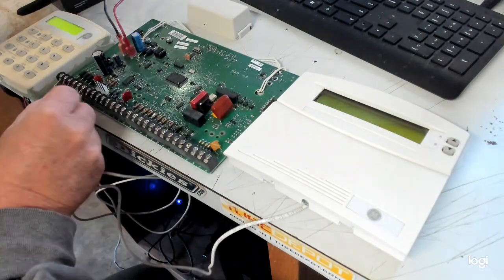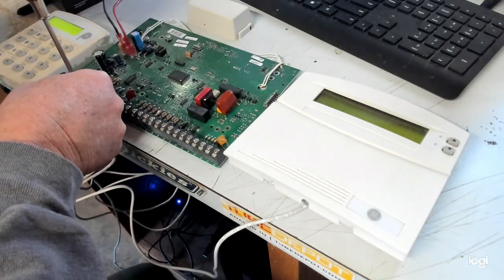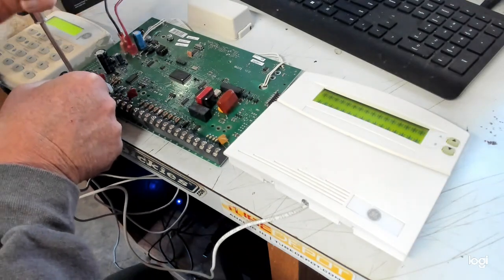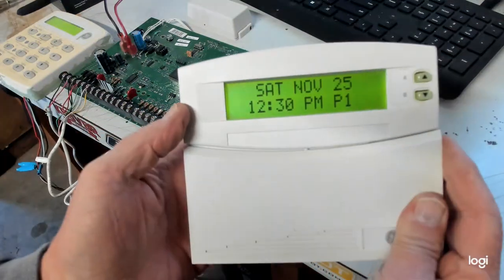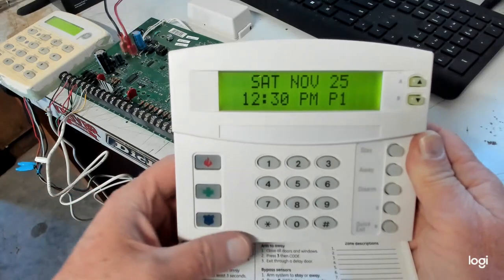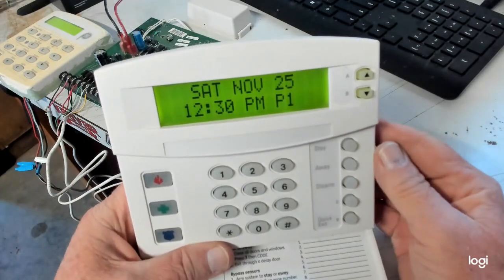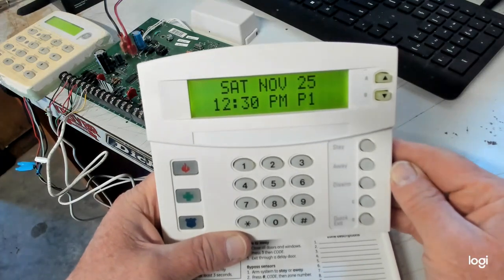So now I'm going to wire up my ATP keypad. I already had everything on there except for the power. So I got the power on it — my ATP programmer is powering up. Now what you want to do — of course you're there for a service call, you're going to be adding in this contact — so you already know what the installer code is.